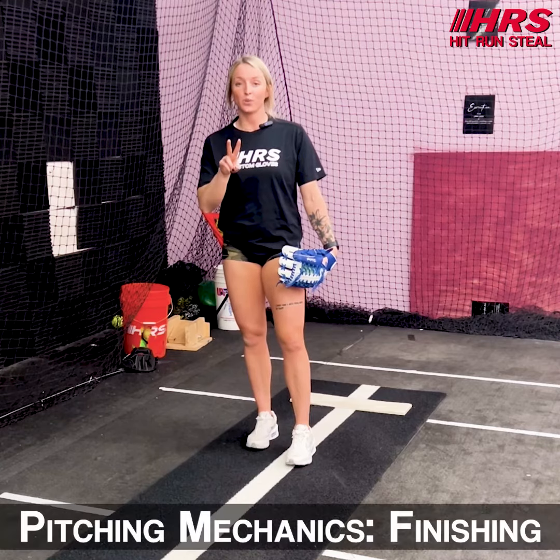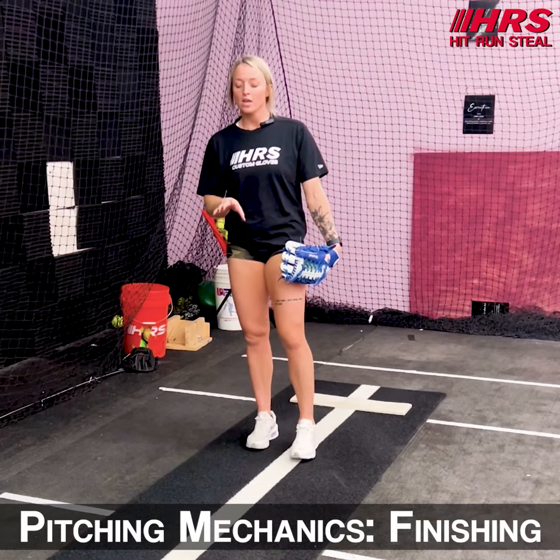Hey baseball softball fans, Sam here with Hit Run Steal. Today we're going to talk about finishing in two different ways in which you can finish. Depending on what kind of athlete you are, how strong you are, how we land, where we're comfortable — find what works for you and stick with it.